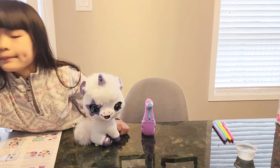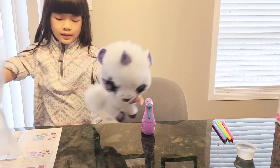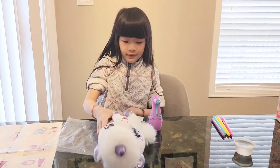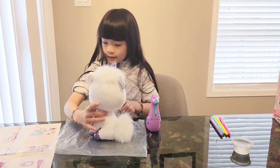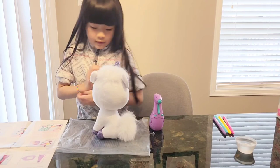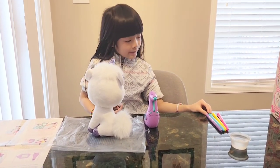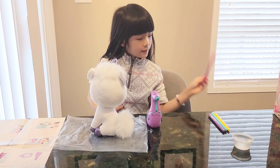I'm going to use this to protect the table so that it won't get dirty — you can do that too. Next, I'm going to insert a color. First, for the head, I want it to be pink.